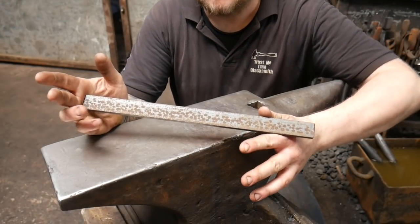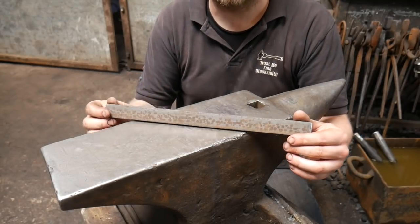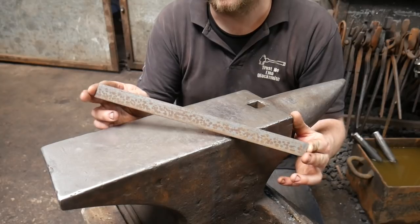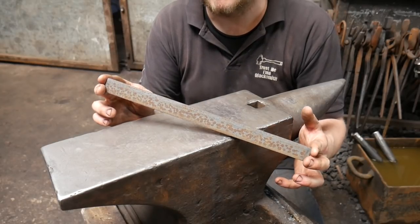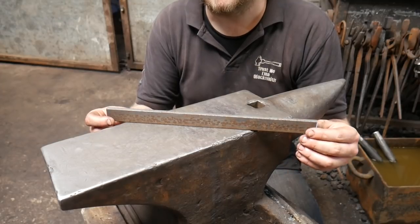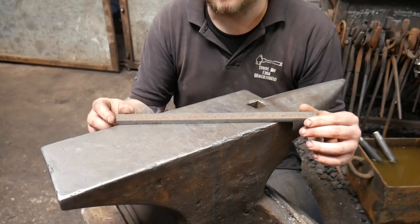We're trying to cover some core skills in these little kits — ones which I think are sometimes a little bit looked over. One of the ways I've tried to make this easier is by making it so that you don't need to use any tongs. If you follow the processes from the previous episode correctly, you should have about 150 millimeters of your material remaining.